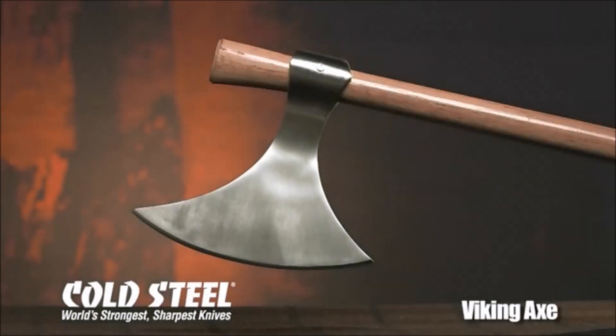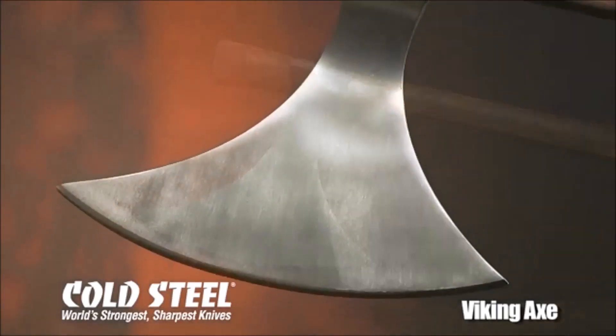The Cold Steel Viking Axe's formidably long, thin, and sharp blade is produced in our state-of-the-art forging facility. Fully polished and hand sharpened to a bone-splitting, shield-shattering edge. It comes with a robust 10-inch cutting surface that terminates in two sharp horns or points.